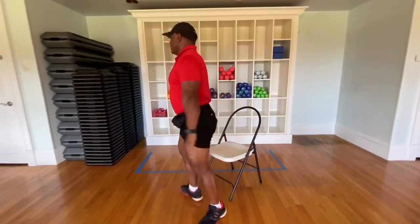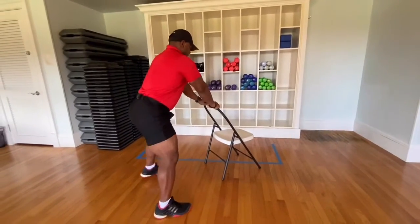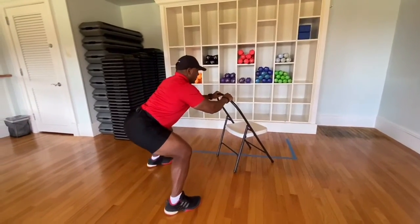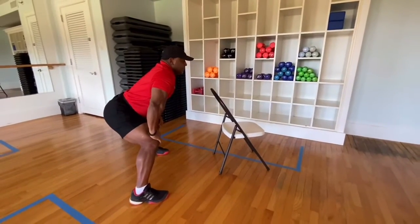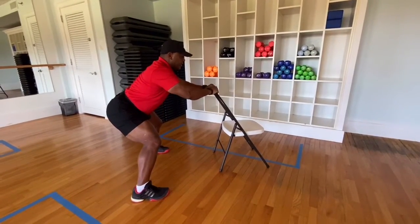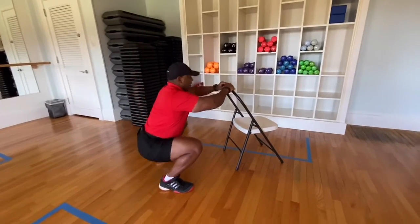And then you turn around. You can either hold the chair and lean forward. You can place your head on your knee. You can hold the chair here. And if you're strong enough, you can just go down and hold the leg.